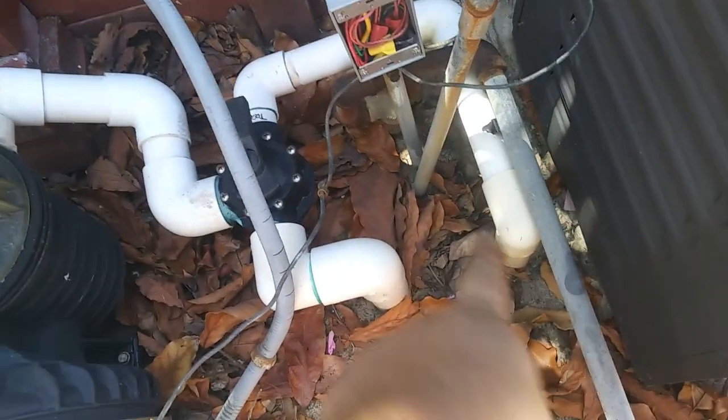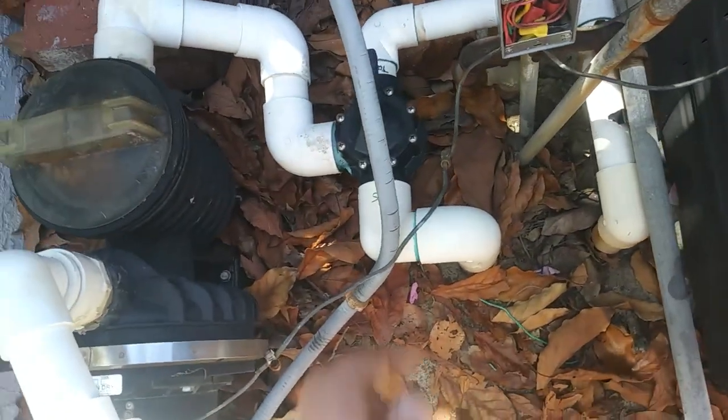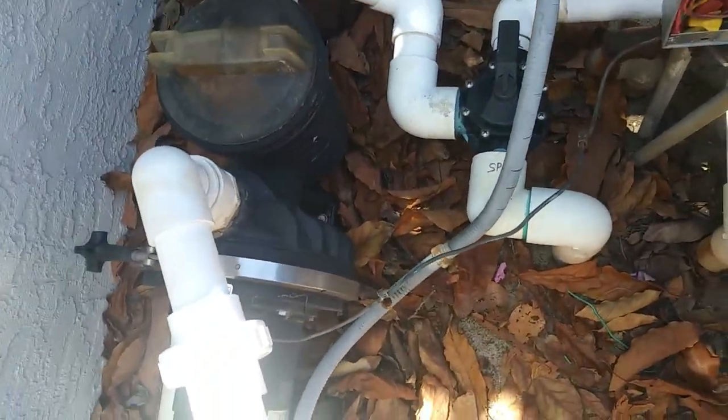I'm going to cut this piece of rigid off they're using as a stanchion — we don't need that anymore, so I'll cut that off at ground level. Now I've got the time clock on the outside of the fence and right now we're just getting the pump hooked up, so we'll run a new piece of conduit and wire there.